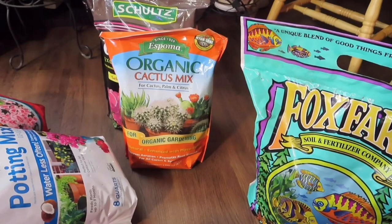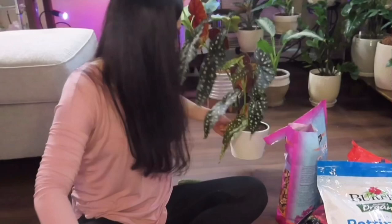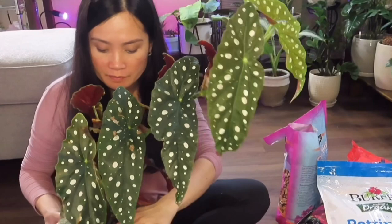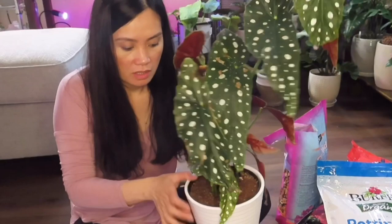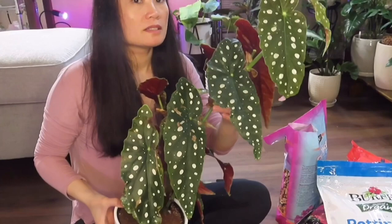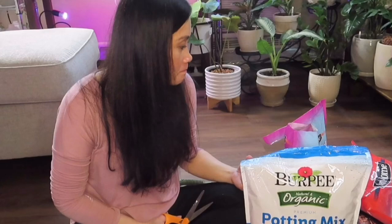Let me go ahead and start mixing the soil. I'm back. I'm going to mix up my soil so I can repot this Begonia maculata — it has grown so big. The pot it's currently in requires watering at least once a week, so I decided it's time to repot it. I forgot to buy perlite, that's the only thing I forgot.